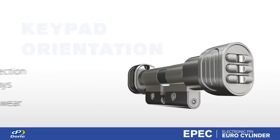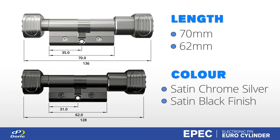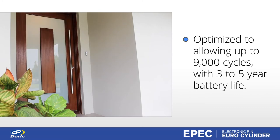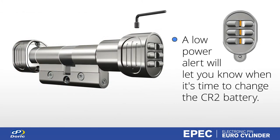EPIC is currently available in two cylinder lengths, in either satin chrome silver or satin black finish. EPIC runs off a single CR2 battery. Energy efficiency has been optimised, allowing up to 9000 cycles with a 3 to 5 year battery life. A low battery alert during an operation will let users know when it's time to change the CR2 battery.